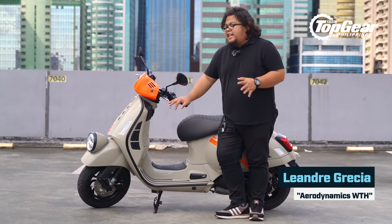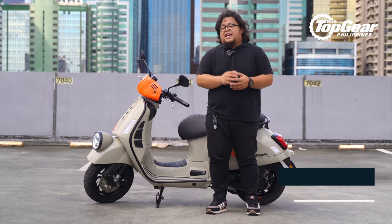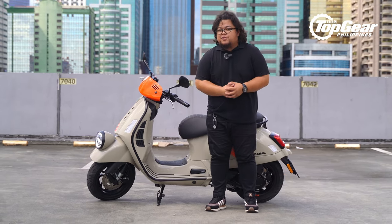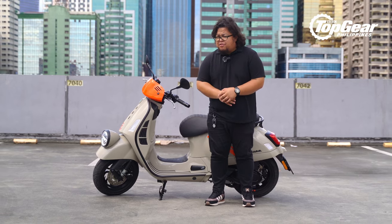After a year of waiting, we finally have it here. This is the all-new Vespa GTV — the most powerful scooter the brand has built today. But is it everything Vespa makes it out to be? Let's find out.